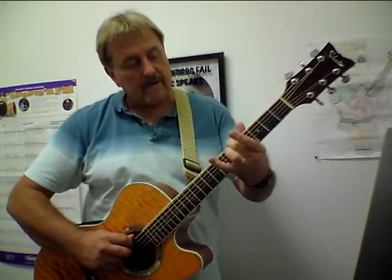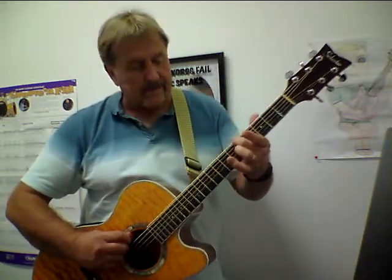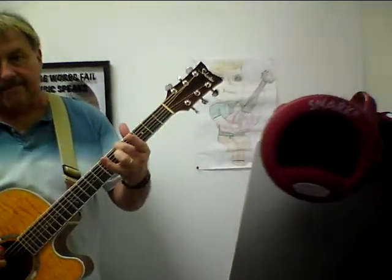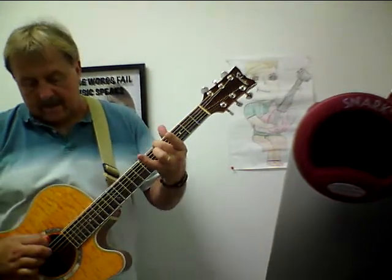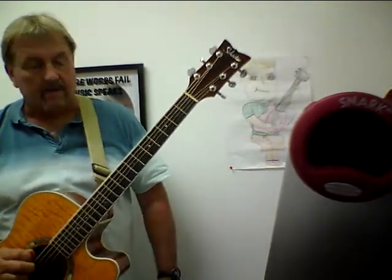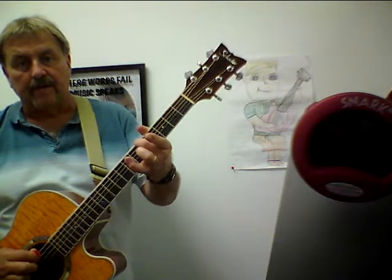Here's how you tune your strings to one another. On the fifth fret of your E string is an A note. So when you hold down the fifth fret and you hit that, the E string should be an A. And that should sound the same as the open string below it. And then if you drop down a string — on the A string fifth fret — that's a D note. And that should sound just like the open string below it, the D string.